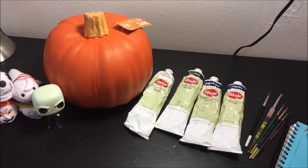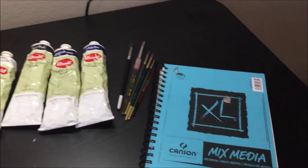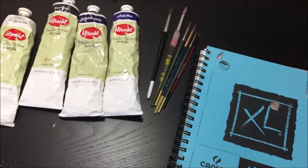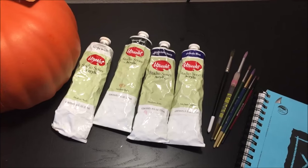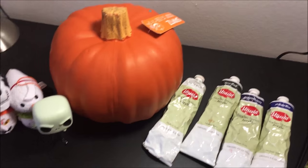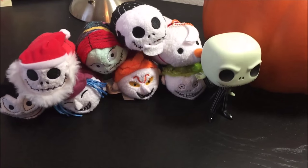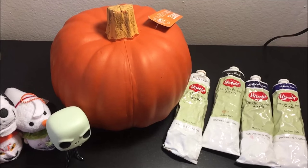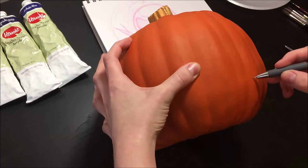I made a little sketch for reference so I would know what to do first, and I just pulled some supplies that I had around the house — nothing special. I got a plain pumpkin from the store, my Nightmare Before Christmas stuff for reference and inspiration, my sketchbook, some acrylic paints, and some paint brushes.